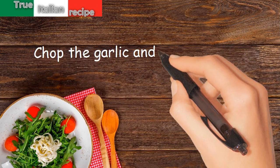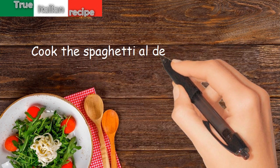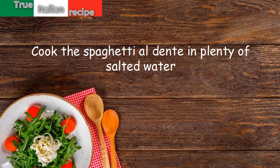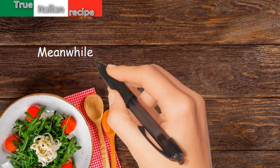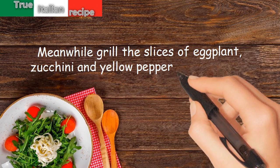Chop the garlic and the basil. Cook the spaghetti al dente in plenty of salted water. Meanwhile, grill the slices of eggplant, zucchini, and yellow pepper on both sides.